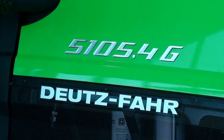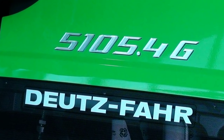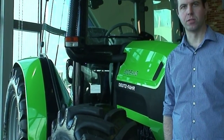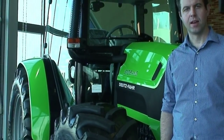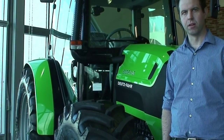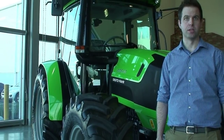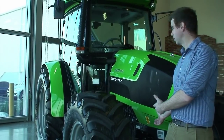Welcome ladies and gentlemen, please see the new 5105.4 G Deutz-Fahr tractor. My name is Anthony D'Avoniza and I'm the product manager for Deutz-Fahr Tractors Australia. Today I would like to introduce you to the new series of tractors that we are going to launch, and this is the new 5105.4 G tractor situated behind me.